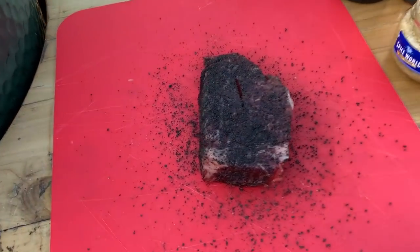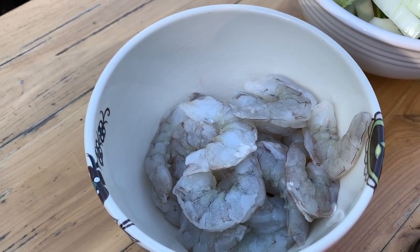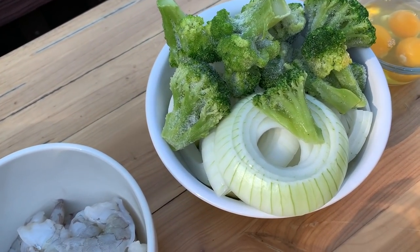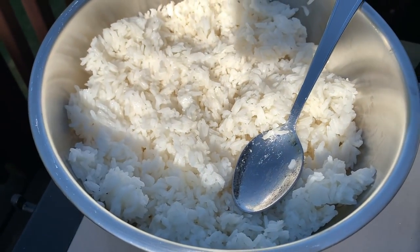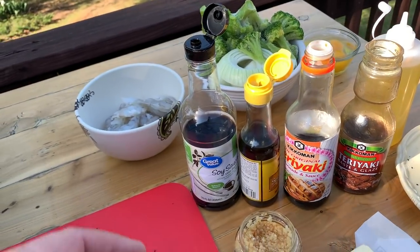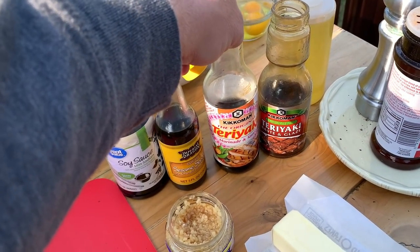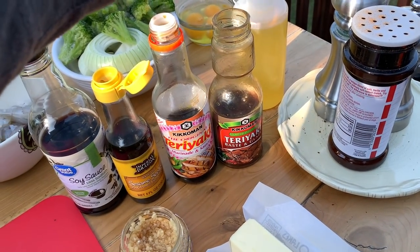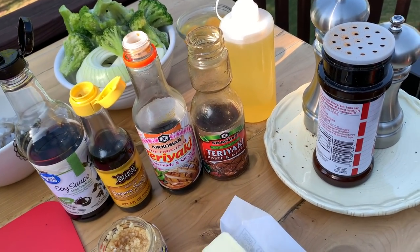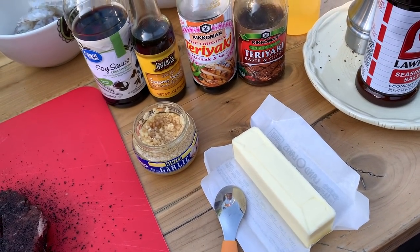I went ahead and got everything prepped. This is our filet with a little bit of hardcore carnivore black on it. I have some peeled large shrimp from Sam's Club, some vegetables — zucchini, frozen broccoli, and onions. I have eggs for the fried rice and pre-cooked jasmine rice that I cooked this morning and left in the refrigerator all day to dry out. Then I have soy sauce and sesame oil for the rice, teriyaki sauce, and a teriyaki glaze for sweetness. I also have salt, pepper, seasoned salt, garlic, and butter.